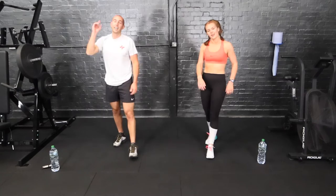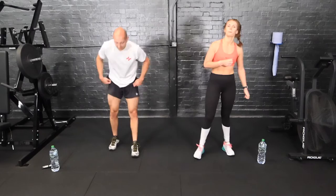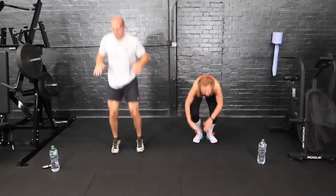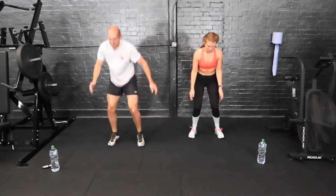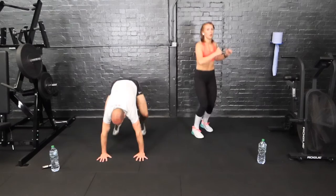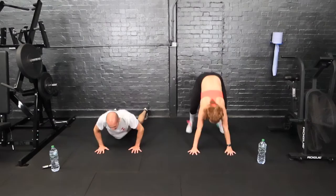And rest. We don't have to do that one again. Listen carefully: surfer, tuck jump, burpee. Start with a burpee — down, surfer, tuck jump. Come on.